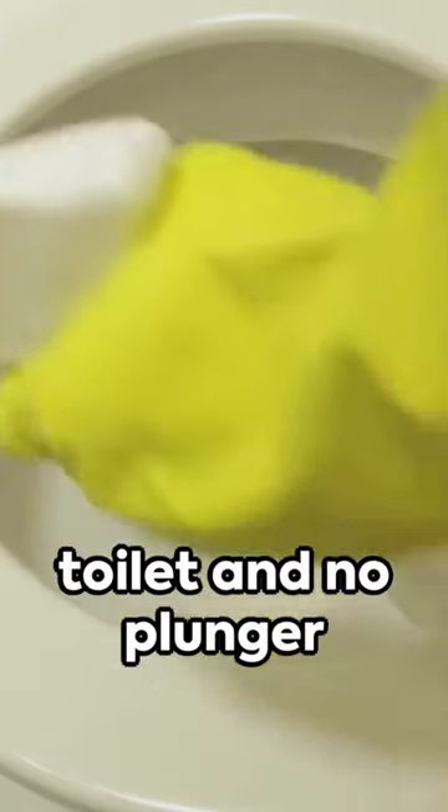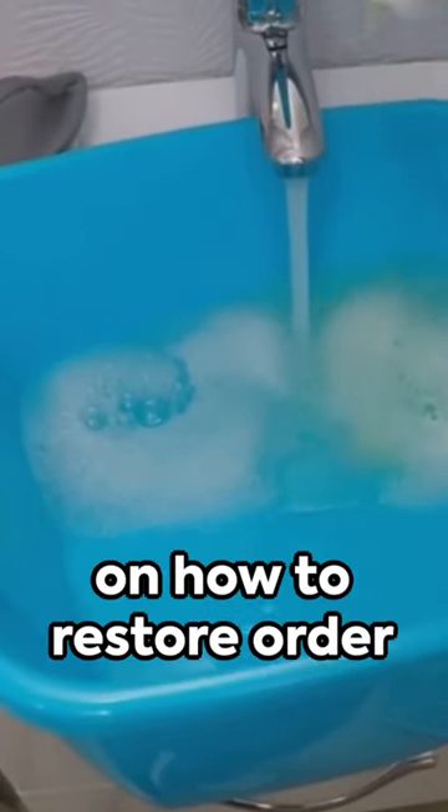Caught in a flush of panic with a clogged toilet and no plunger in sight? Fear not! Here's a quick rundown on how to restore order with common household items.